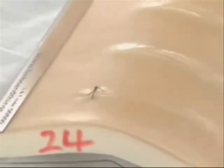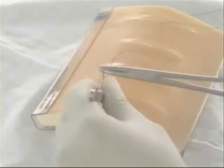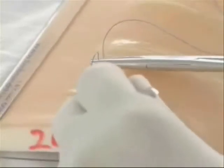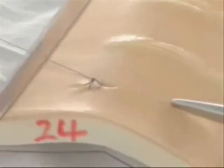Then I can go on to put the next suture. Again, we take point five centimeters, point five centimeters, and follow the curvature of the needle. Keep to the side, and I can use hand or instrument. Right here I use an instrument. Using a surgeon's knot here.